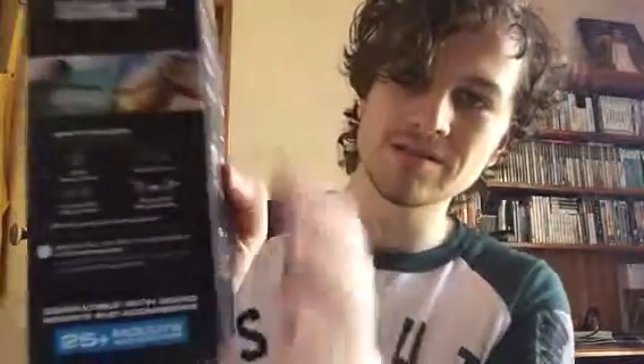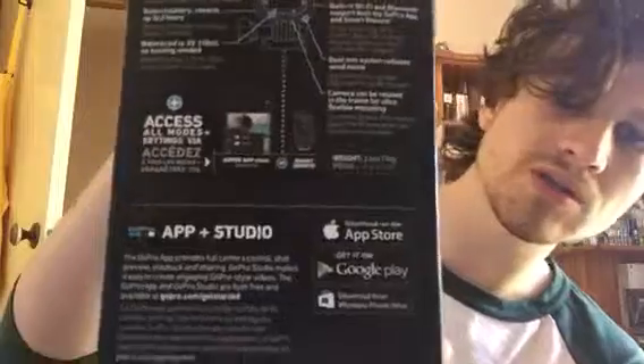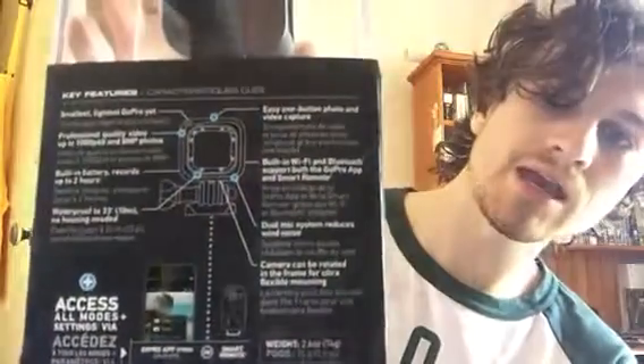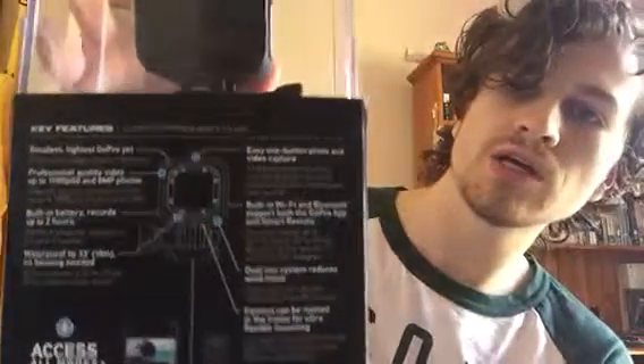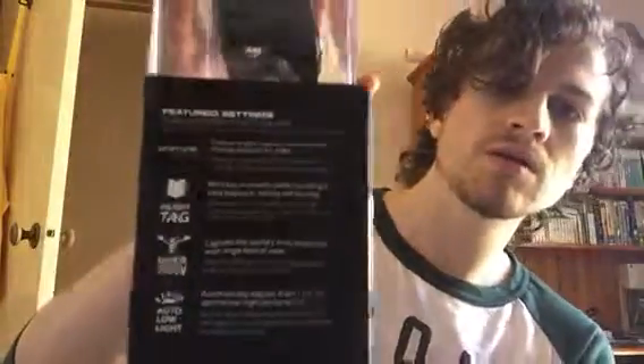I'll give you a quick look at the box. So that's the GoPro Hero 4 Session box there. You can see it's got the technicalities about it on the box — what it can do, about the app, how you can shoot your footage, and details about the camera. It's probably a bit blurry because it's focused on my face in that shot.